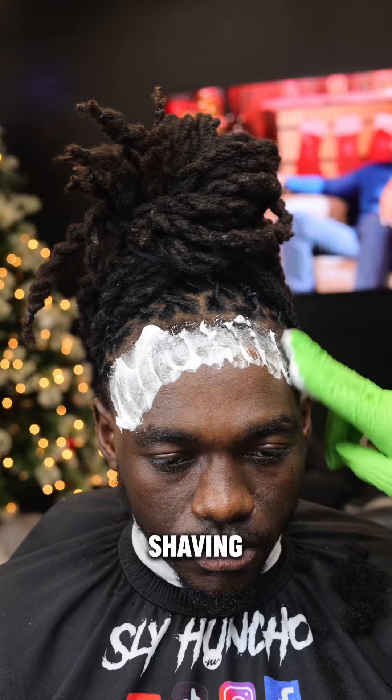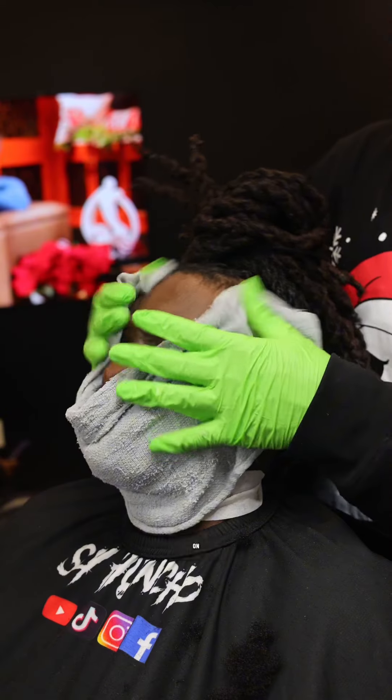I then apply this luscious shaving cream followed by a steaming hot towel. I got my game face on, so you know it's go time.